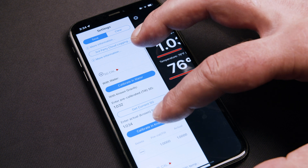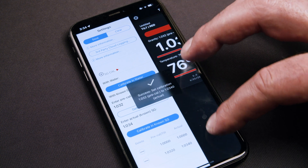Then tap "Calibrate with Known SG." You will have two known calibration points now, and you are ready to start tracking your fermentation. These calibration points are stored in the app, so the points are specific to the phone or tablet you are using.